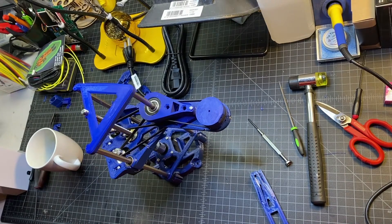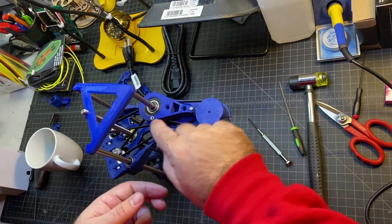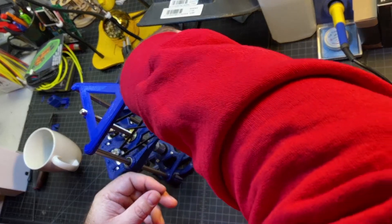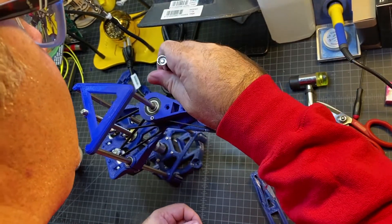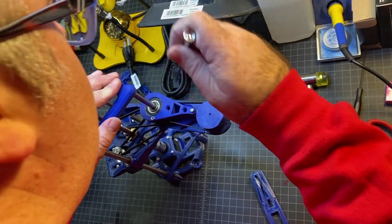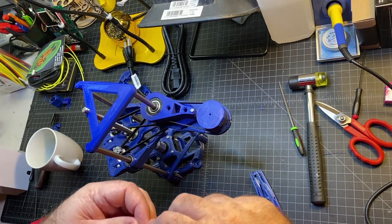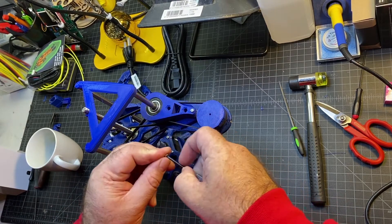Now we're going to be attaching the forearm and the arm to the assembly. You're going to drop these hex nuts into the hole here. I usually like to put something on the end so they drop in nice and flush. You might have to poke them in a little bit. What you don't want to do is get them twisted — that makes it no fun. Push them down as far as they go. If you're not able to insert them in here, that would be a pretty big problem.